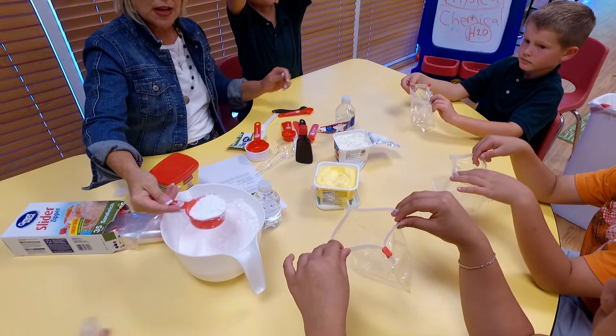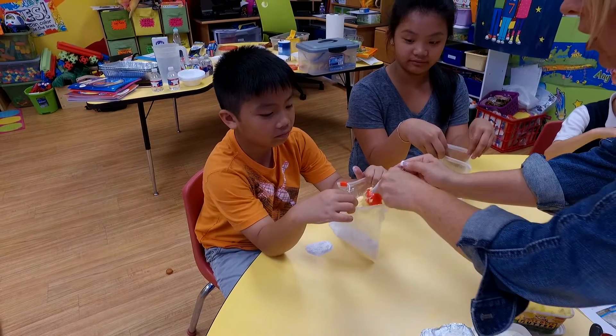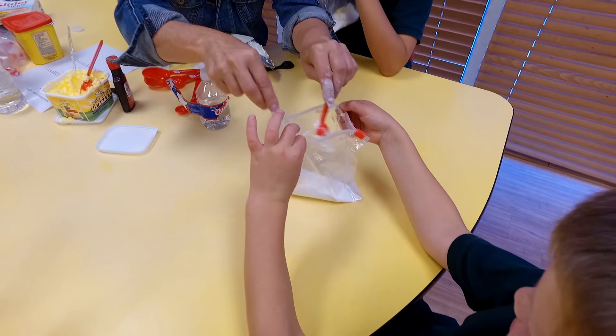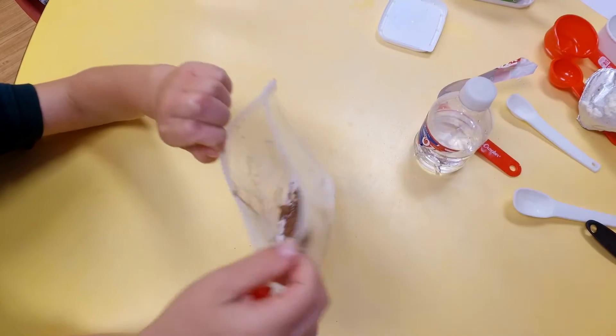The kids will have fun as they mix cream cheese, butter, cocoa, vanilla, and powdered sugar. Put it all in a ziploc bag and squeeze it. Put it under your armpit. Make sure your bag doesn't have a hole in it.